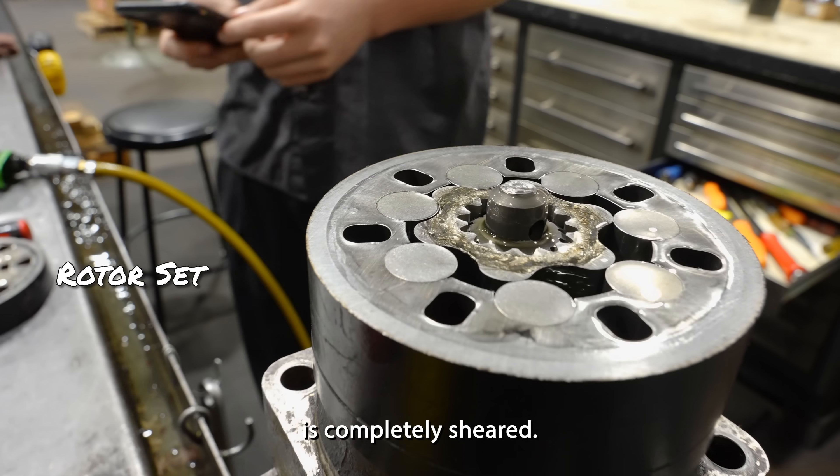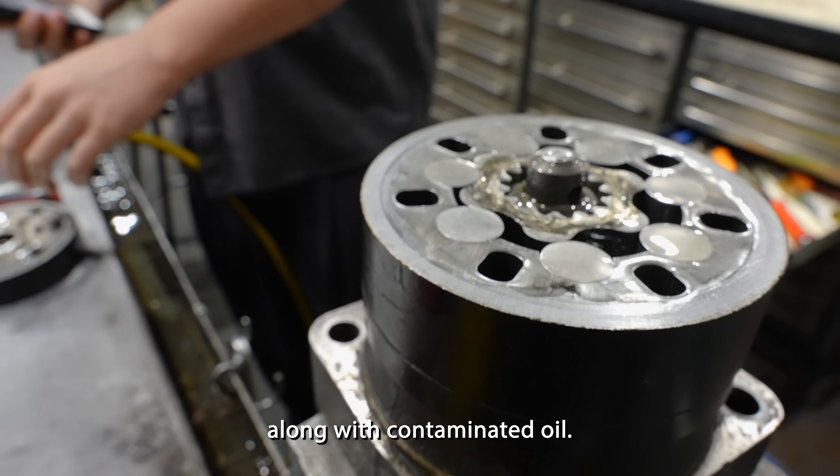Yeah, it's bad. The connecting shaft is completely sheared, there's heavy damage on the rotor along with contaminated oil.